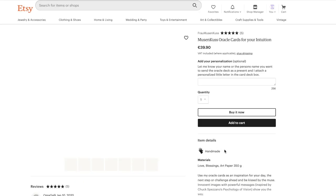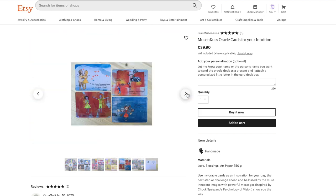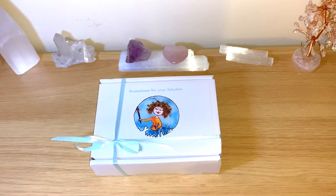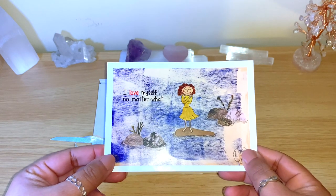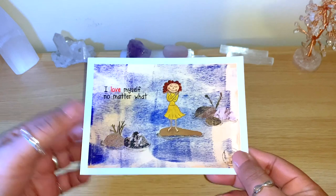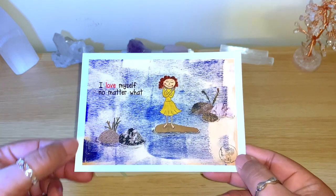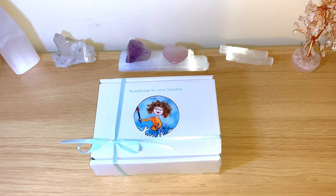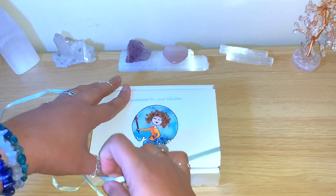This is an oracle deck with 50 cards, and it also comes with two explanation cards — one in German and one in English. So Musicus in German is 'the Muse Kiss.' She did send an extra card with information on the back — a personal message. You can see the art style she has; it's a really lovely deck. You can see how nicely she wrapped it — it really looks like a gift!